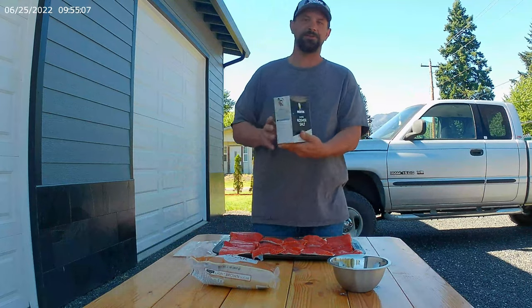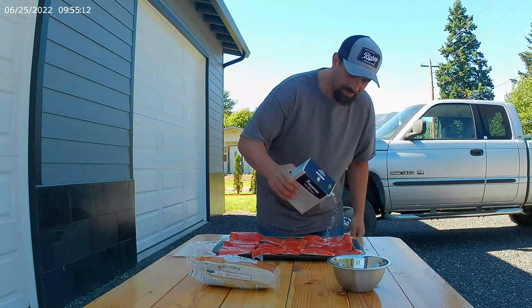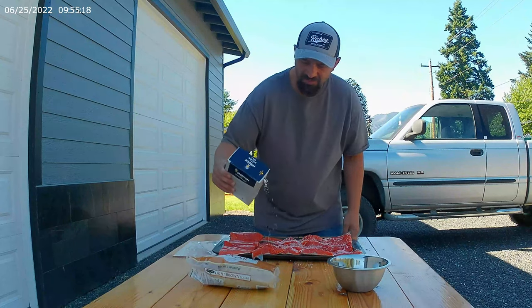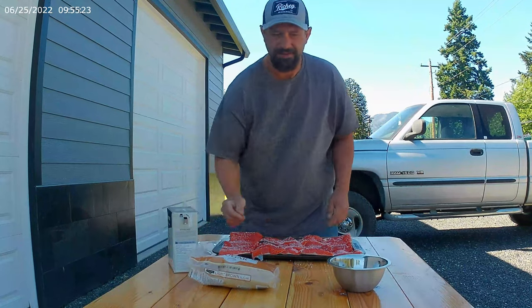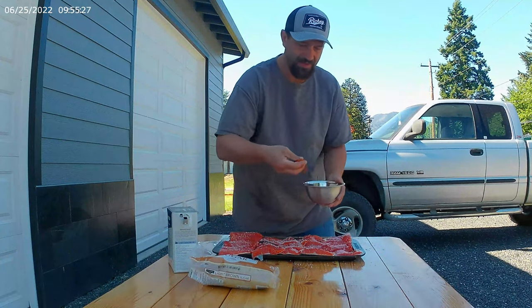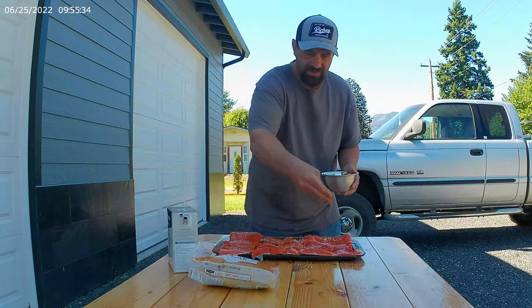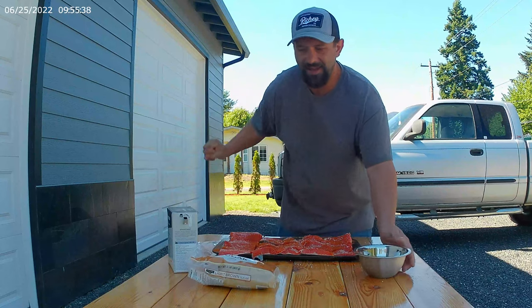You're going to take some kosher salt. You're going to sprinkle salt right over the fillet — just like so. You're going to take cayenne and sprinkle a little cayenne dusting over this. Give it a little heat, just like that. A little pinch.